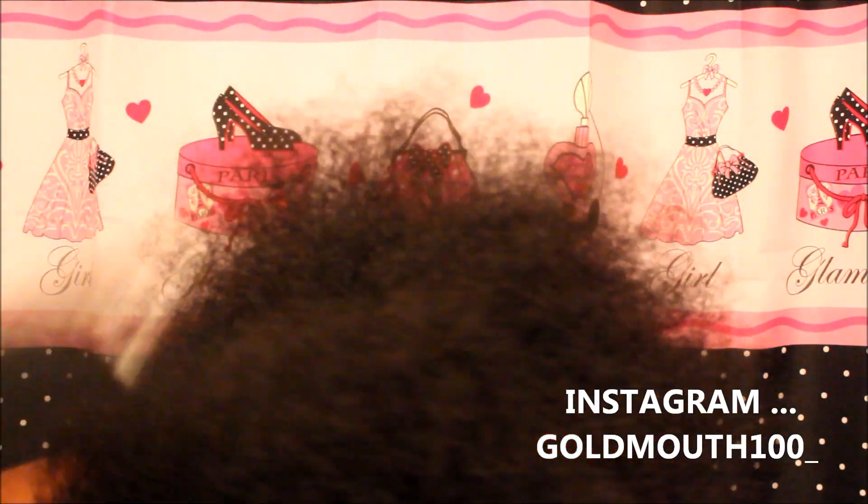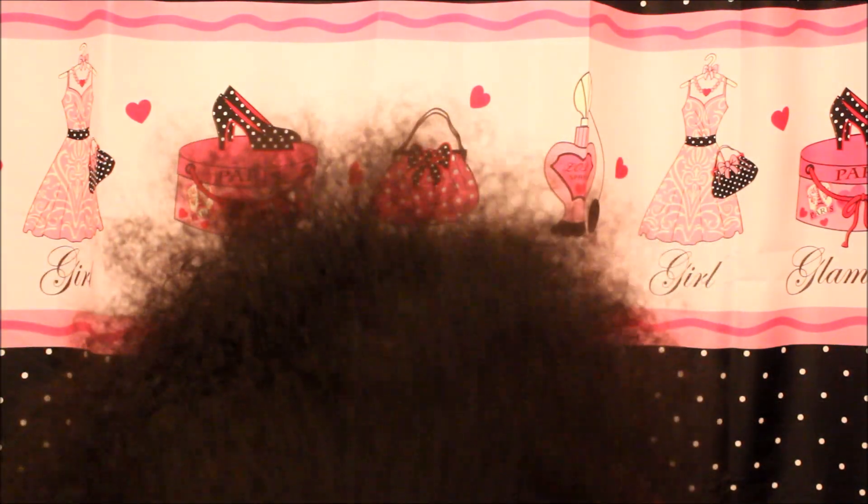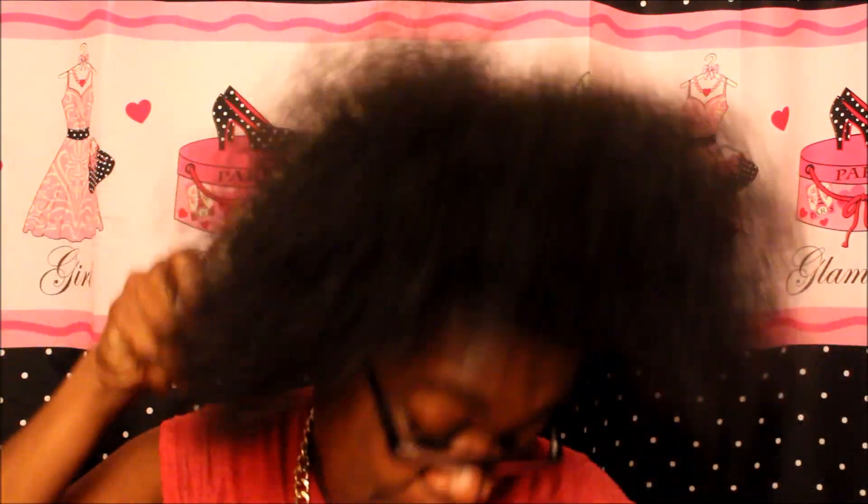This is what my hair looks like after all that is said and done — crying, praying, and popping pills. I want to do a length check because, honey, it hurts so bad to comb my hair. It's not even funny — it really, really hurts to comb my hair.